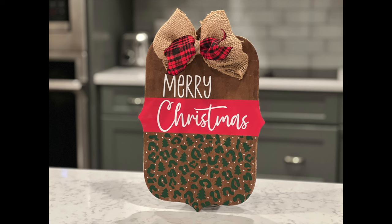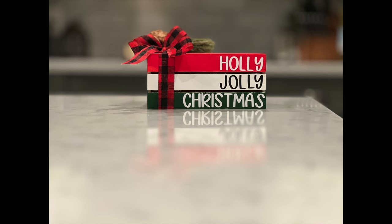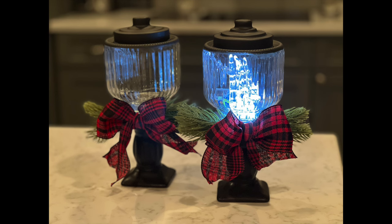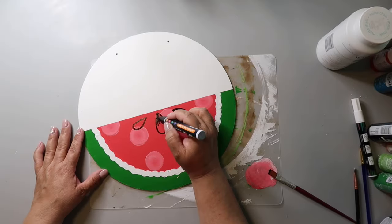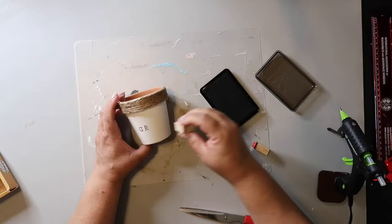What if I told you I could show you how to make each of these DIYs for under $5 each? You'd probably think I'm crazy, and you'd probably be right, but that's not the point. Assuming you have some basic crafting supplies on hand, you could make each of these DIYs for under $5 each. On this channel, I love to share easy DIYs and budget home decor. If we haven't met yet, my name is Lisa, and this is Our Gray House.